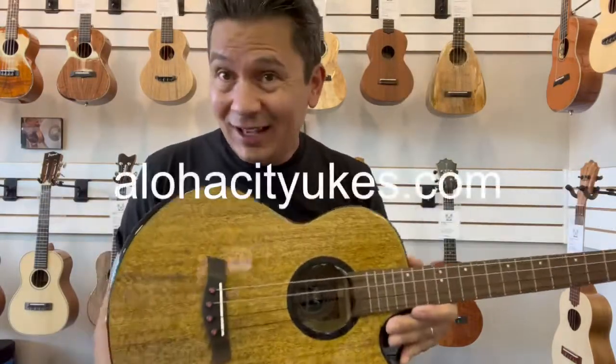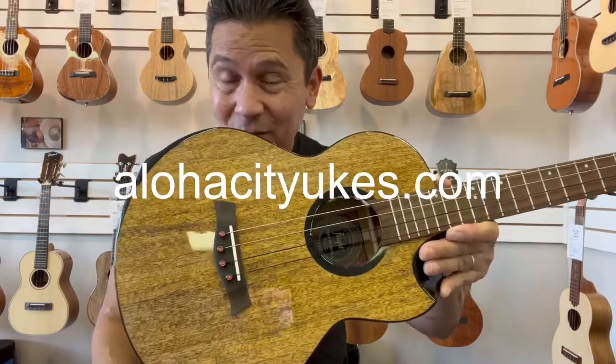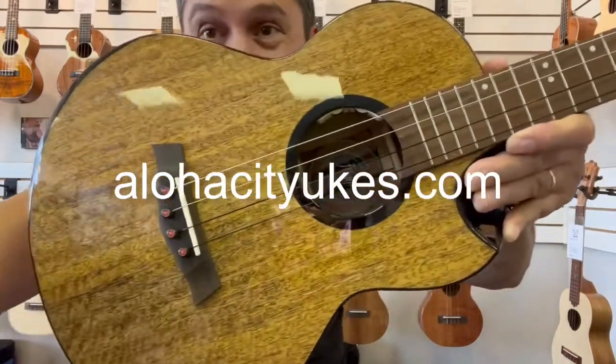And there you have it. You can find this guy at alohacityukes.com or click the link in the description below.